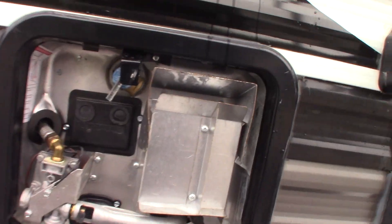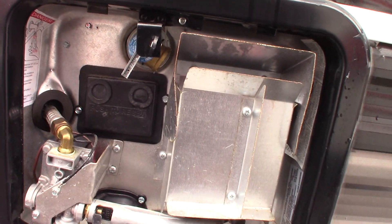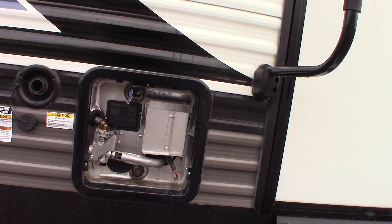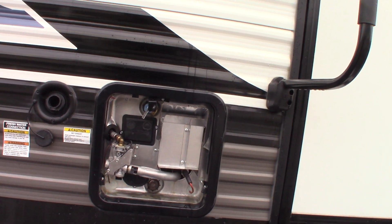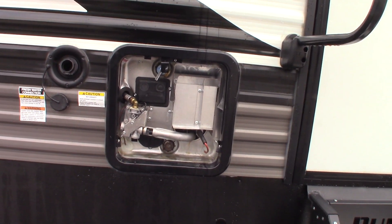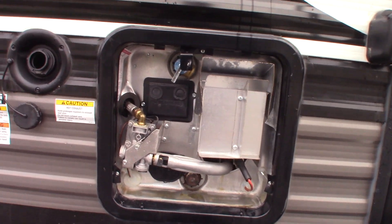This is your water heater. It works on both gas and electric. Right now this water heater is full — it has water in the tank — and it's in camping mode, meaning the valves on the back are in the correct position. Whenever you're winterizing and de-winterizing, make sure you know what position to put the valves in. Never run the water heater without water in the tank — ever.